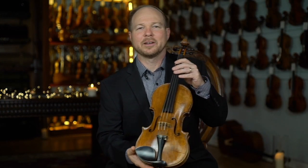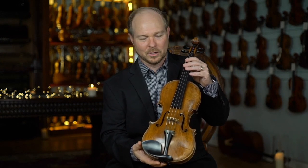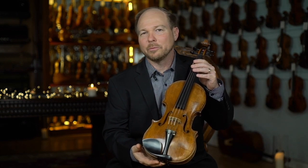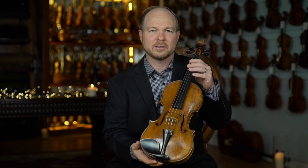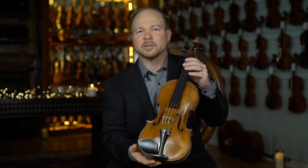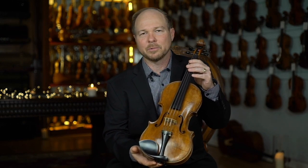Here we have a very fine example of a 1760 Niccolo Galliano. Niccolo was the most well-known and most sought-after maker of the Galliano dynasty these days. So this is quite an important instrument, a very good example of his work.